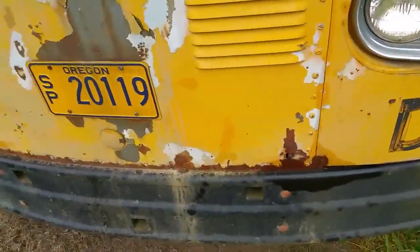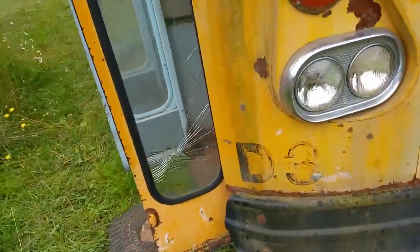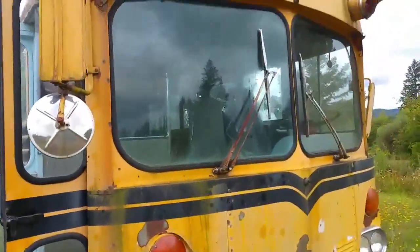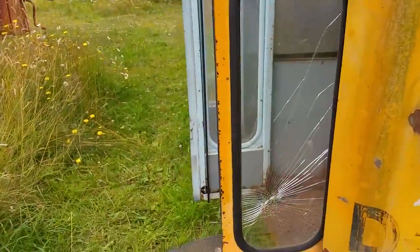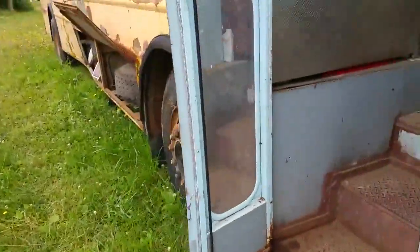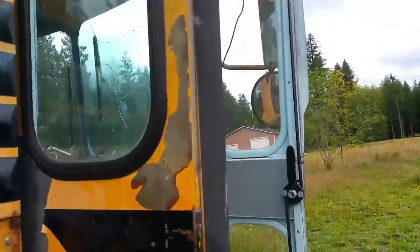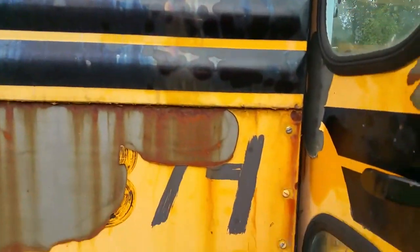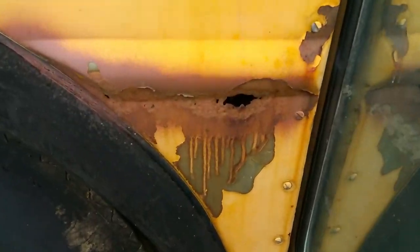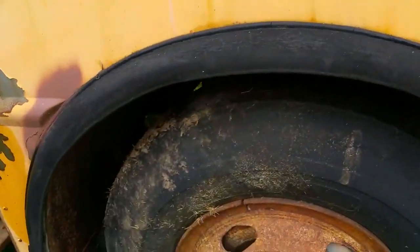It does need a fresh paint job obviously, and for an old rig it's in reasonable condition. This piece of glass needs to be replaced, and this piece of glass needs to be replaced. Those are good. I was going to block off some of those windows but I guess that will be up to you. The body has some signs of wear from its age — some of it's been stabilized, some of it needs to be redone.